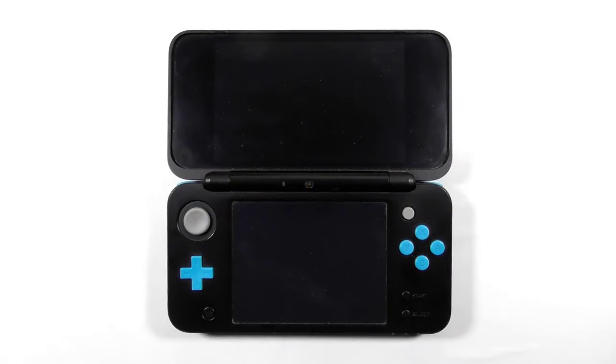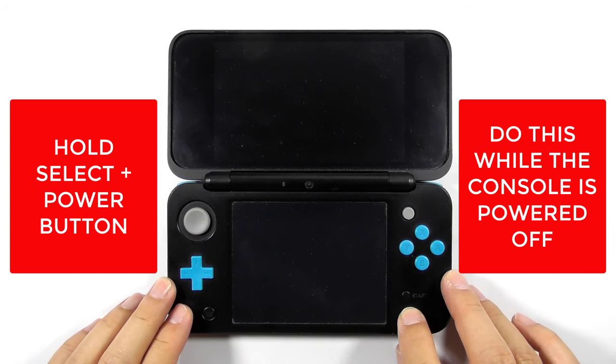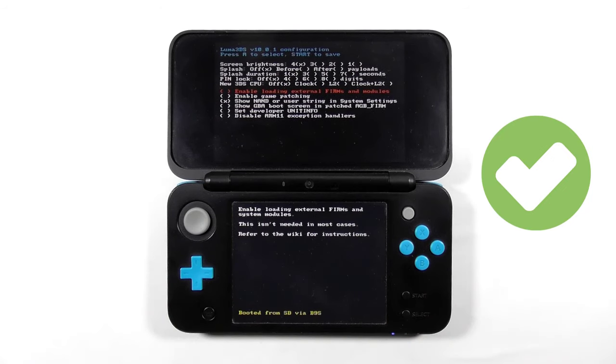The first step is to check if you already have a custom firmware running on your console. Do this while the console is powered off — press and hold the Select button, then press the Power button. If you see the Luma 3DS configuration screen, then you already have the custom firmware. If you don't see it, follow my previous guide on how to hack your 3DS.